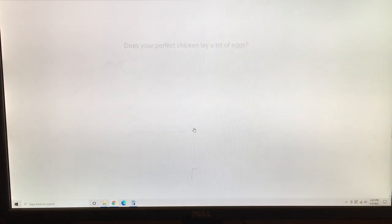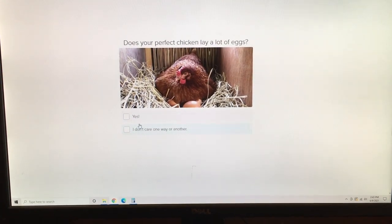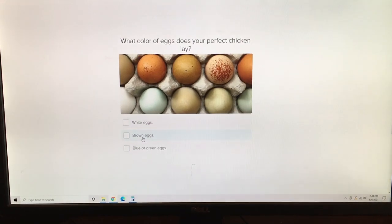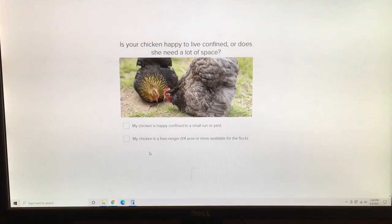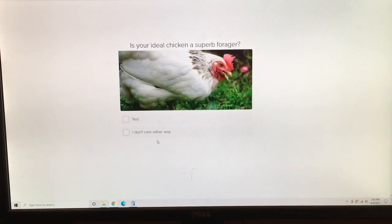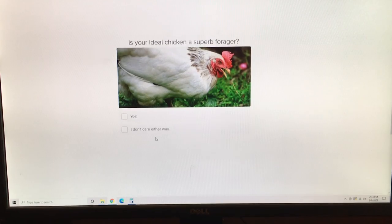Alright Jamie, I hope that has answered your question. Before I go, if you are brand new to chickens, be sure to check out my 'Who Is Your Chicken Soulmate' quiz. It will help you find the perfect chicken breed for your needs, your climate, your setup — all of those things. I will link to that in the description below. Until next time.